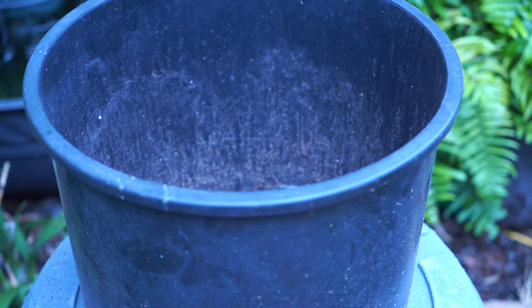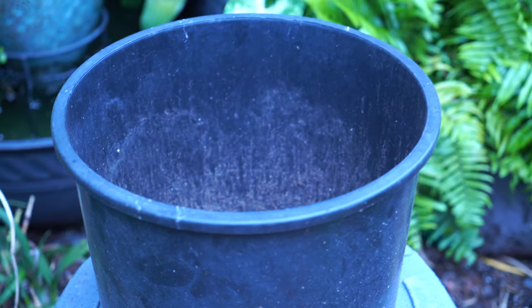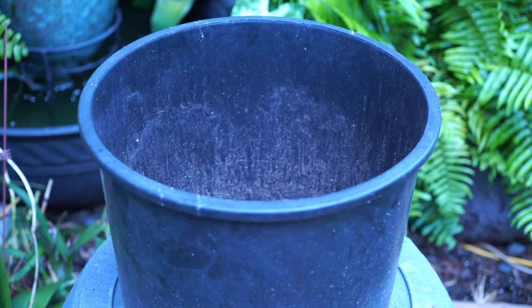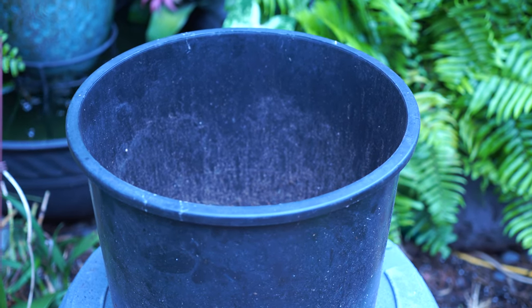I'm just using a black nursery pot with an all-natural organic potting mix — one I haven't tried before. It's the Miracle-Gro one and I just kind of want to try it out and see how it works. That's why I'm using that one instead of using garden soil or the one in the green bags. I've used that one before and it's worked really well.